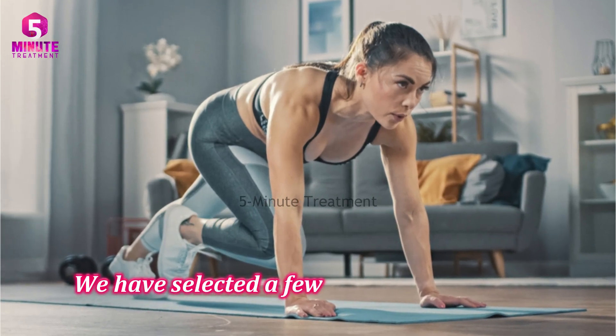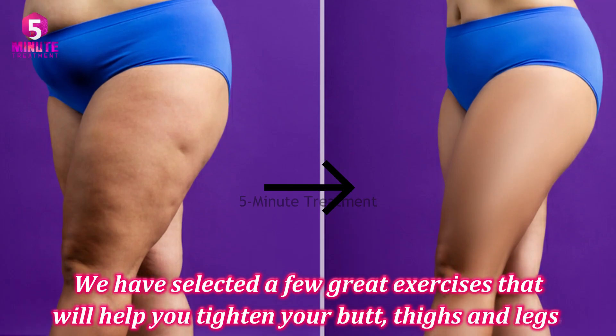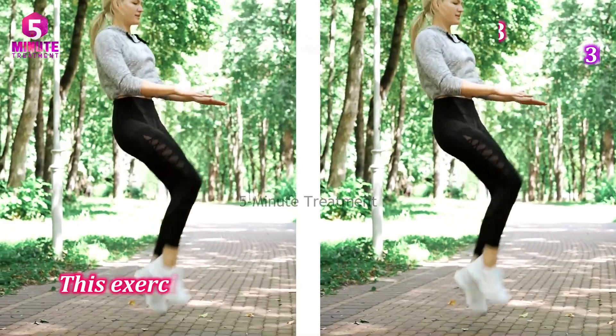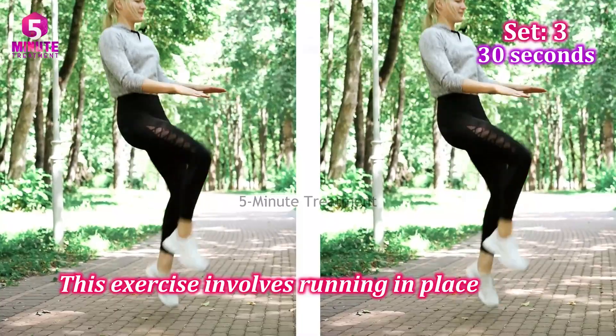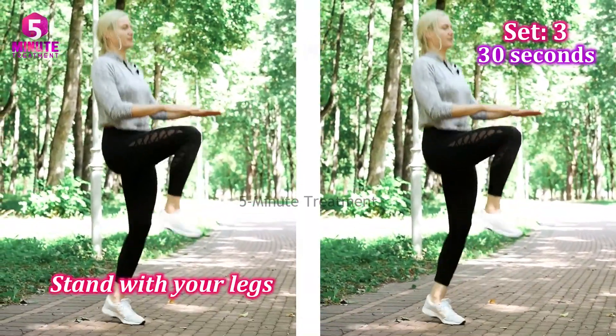We have selected a few great exercises that will help you tighten your butt, thighs, and legs. Exercise one: High Knees. This exercise involves running in place, so you can do it anywhere with minimal space. Stand with your legs together and arms at your sides.